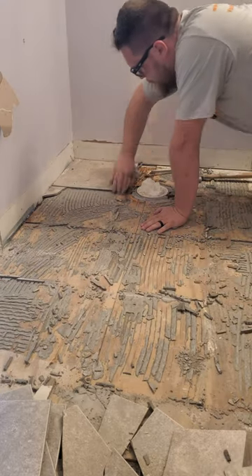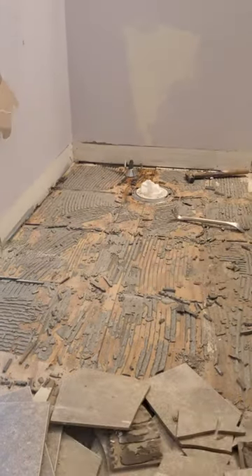Before long, I had pulled the last tile and was ready to get rid of this leftover mortar and grout that was stuck to the floor.